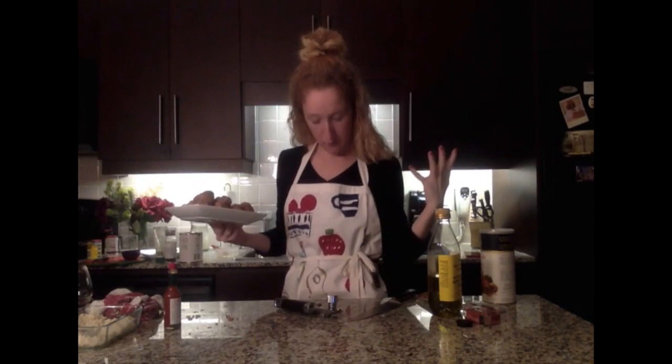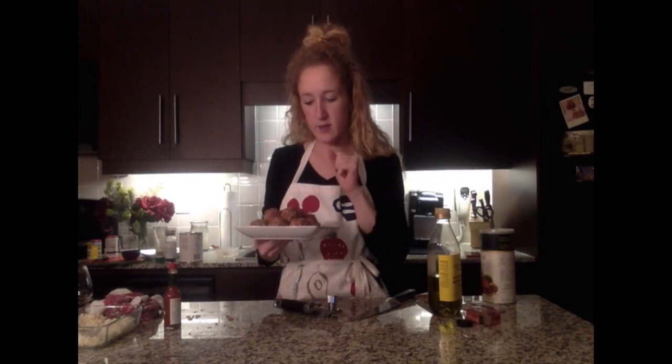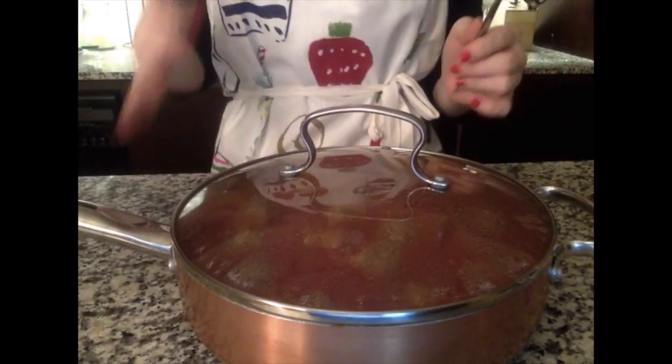The sauce is simmering and now it's time to add our meatballs. Be careful adding them since it's a red sauce on heat — it's going to splurt out at you, which is the reason for my apron today. Set them in gently, then cook about five minutes on each side. Check a meatball to see if it's cooked through; if not, give it another five minutes.